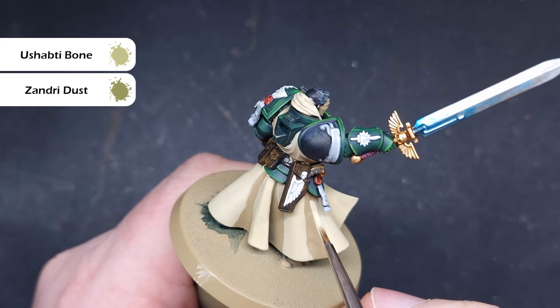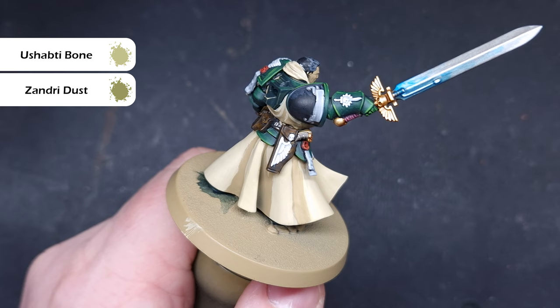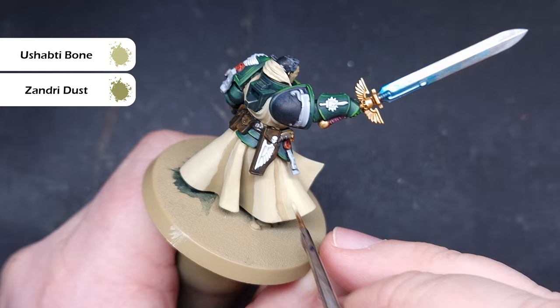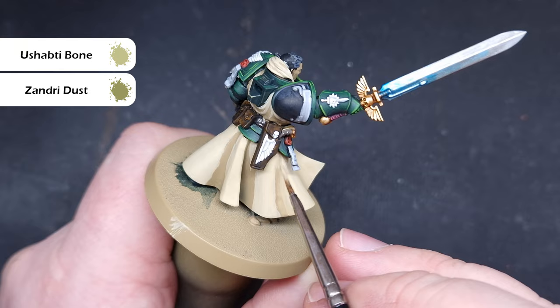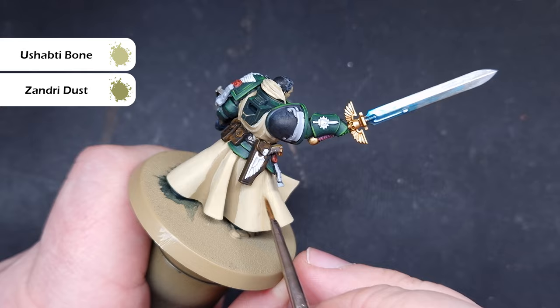To blend those two colors together on the robes, we're going to do a little bit of wet blending — don't worry, it's really easy and straightforward. Paint some Ushabti Bone down the transition between the Zandri Dust and the Ushabti Bone, then clean your brush off, take some Zandri Dust, and brush that into the deepest recesses, working it into the wet Ushabti Bone on the model. If it doesn't work first time, let it dry and do it a second time. Doing this across all those folds will really soften that blend and give a nice soft shadow effect.